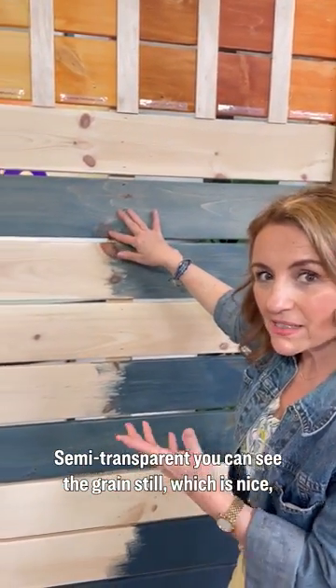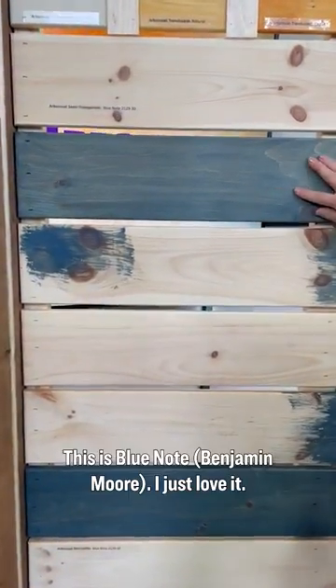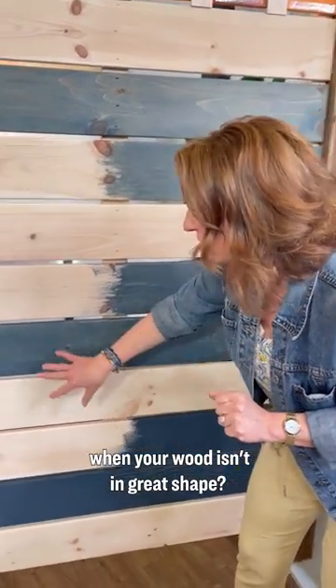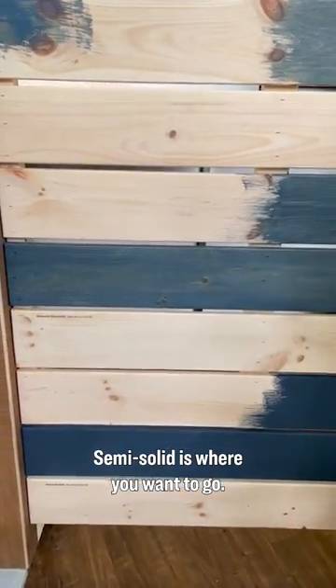Semi-transparent — you can see the grain still, which is nice, but there's more color. This is Blue Note; I just love it. Want a little bit more color to obscure more of the grain when your wood isn't in great shape? Semi-solid is where you want to go.